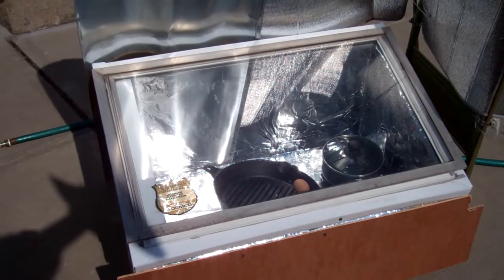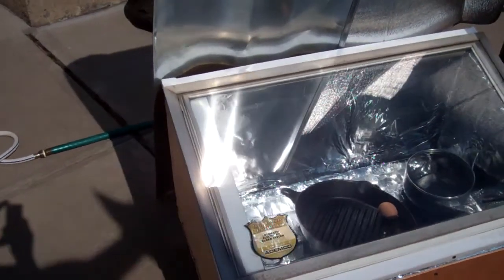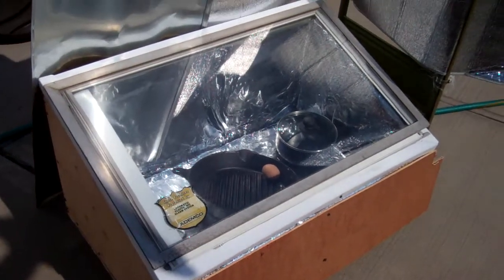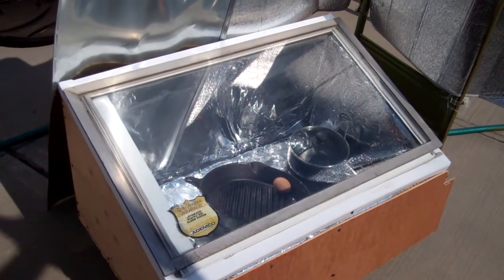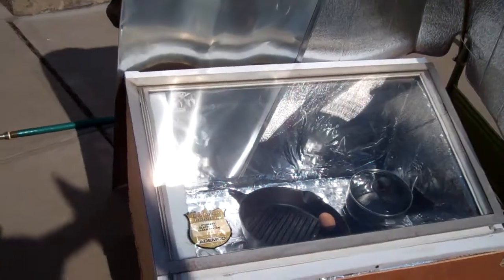This project is taking longer than I thought it would. When I put the second window on, the hinge cannot stand the weight of two panes of glass, so I would have to rework the hinge for the oven glass. Some more work to be done and we'll go from there.